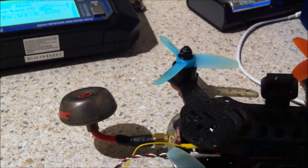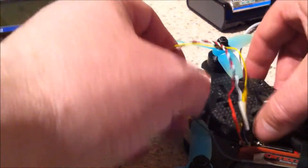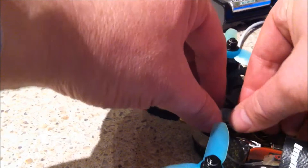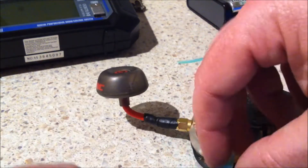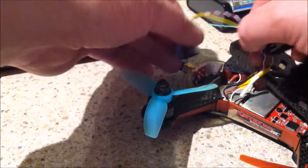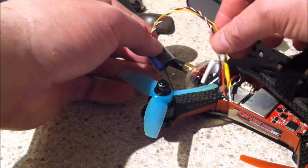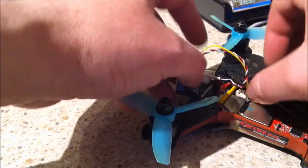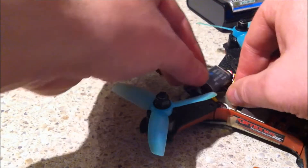The next step is to squash all the wires up to get them to fit inside the quad frame, which they do. I'll just put them around in a loop like that. I've actually taped the aerial to the side of the quad underneath it. Just loop that round — it's a little bit tricky, not a lot of room to work with.